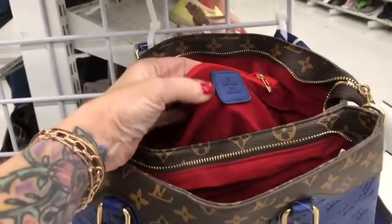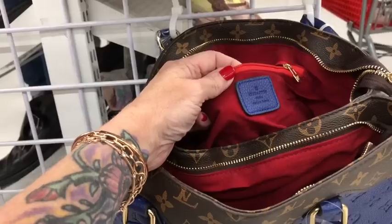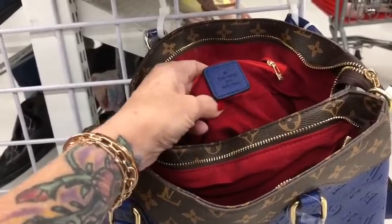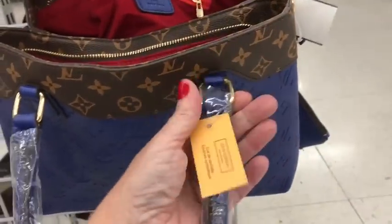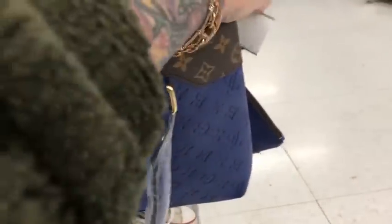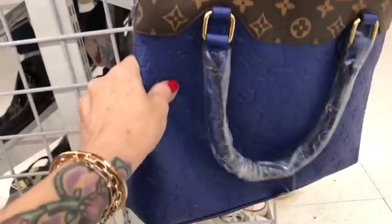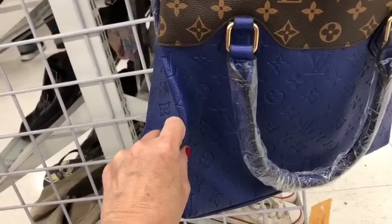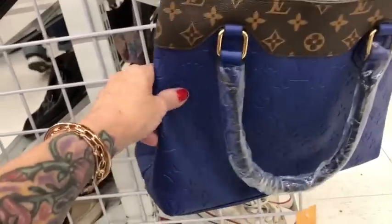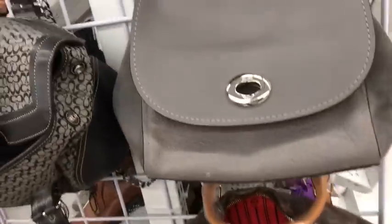This material is supposed to be a velour-like material, but it's a very very cheap stuff — you can tell it's gonna start peeling real soon. There's a fake tag on it and they're asking $130 for this. It's a very cheap plastic, like something you'd find on Temu. It comes with a little pouch and it's really, really bad.